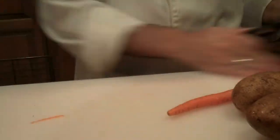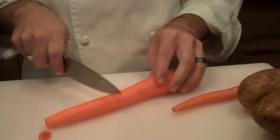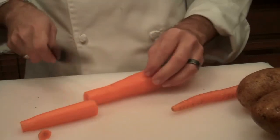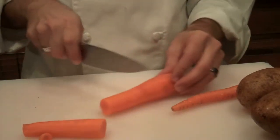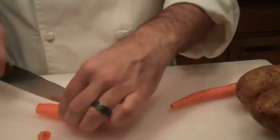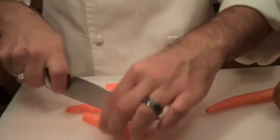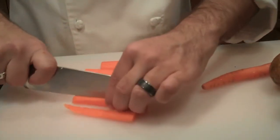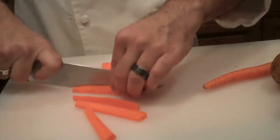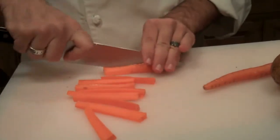I just peeled this. Let's get this over in the trash, and then to do sticks, you just take this and you want to get to the carrot right about where it starts to be the same thickness, and then you want to have a flat surface to cut on. So cut them in half — and there's your flat surface. And all that's left to do is just cut them in half or into thirds and you have your sticks. Depending on how thick it is, you can do halves or thirds.